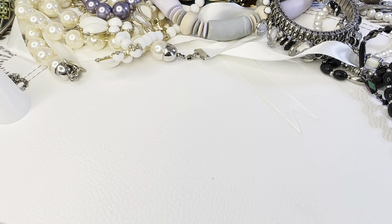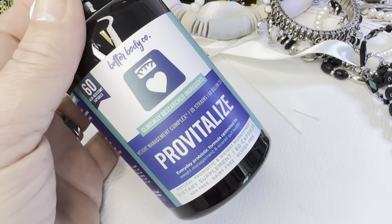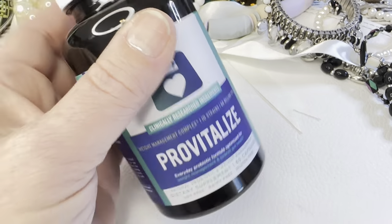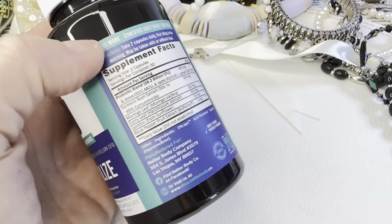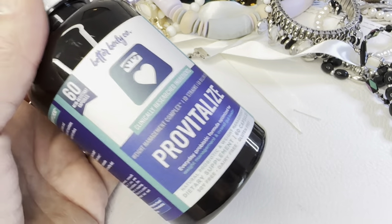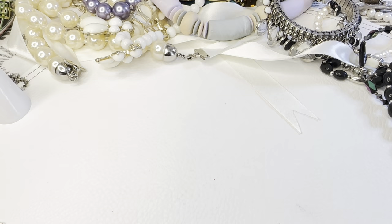That Provitalize does curb your appetite too — I got it mainly for bloating. There are 60 tablets but you take two every day, so it only lasts a month. It's a bit expensive but it works.